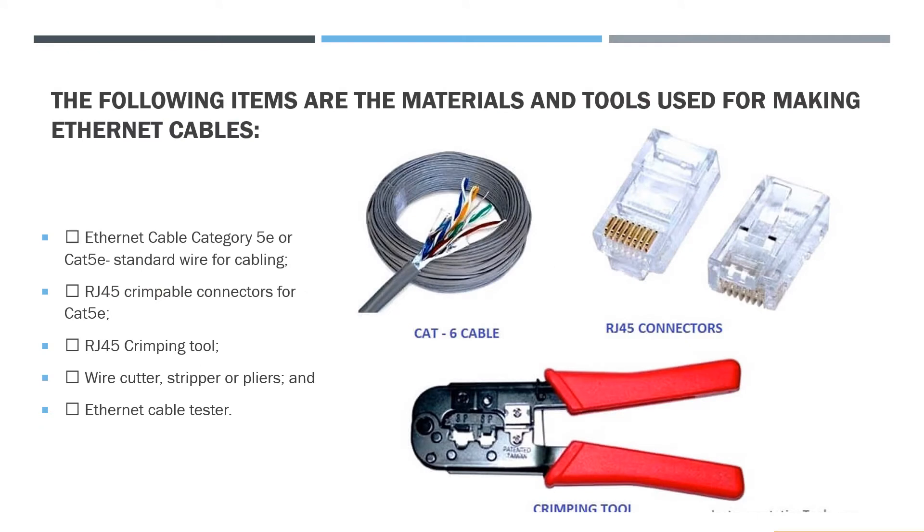The following items are the materials and tools used for making Ethernet cables: Ethernet cable category 5E or CAT5E standard wire for cabling, RJ45 crimpable connector for CAT5E, RJ45 crimping tool, wire cutter, stripper or pliers, and Ethernet cable tester.